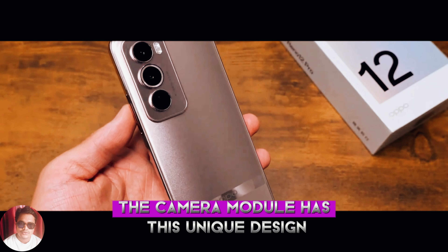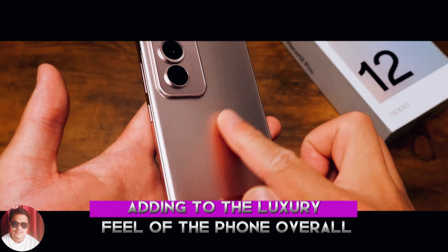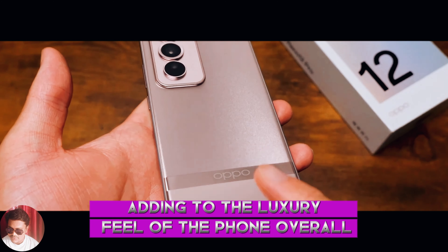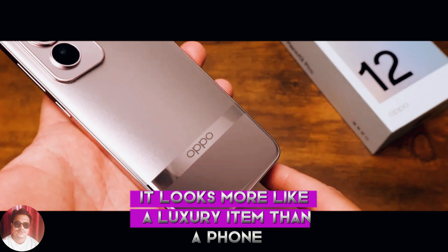The camera module has this unique design with two rounds of dots circling around it, adding to the luxury feel of the phone. Overall, from the back, it looks more like a luxury item than a phone.